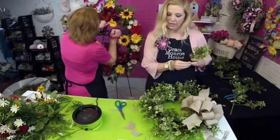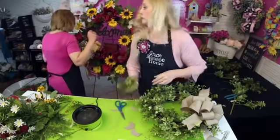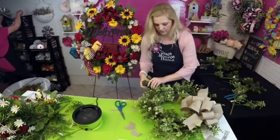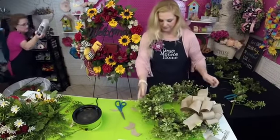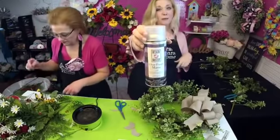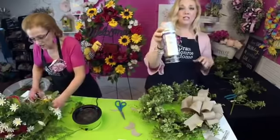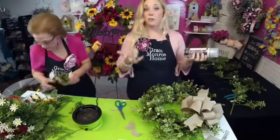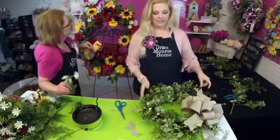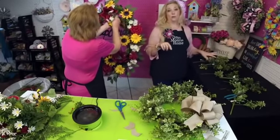What can you spray on a finished wreath to help it hold its color? Krylon actually makes a protective spray that will help it keep its color so the sun doesn't fade it. The eucalyptus and boxwood greenery are both from Hobby Lobby. The greenery on the larger wreath — I think I got it from Afloral, but I'll also be using some from Michael's in just a minute.